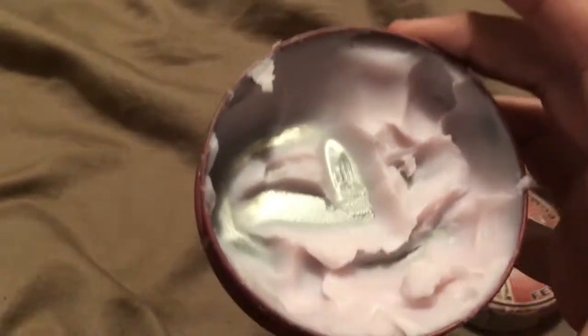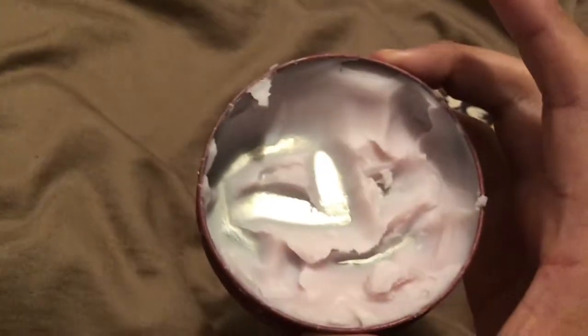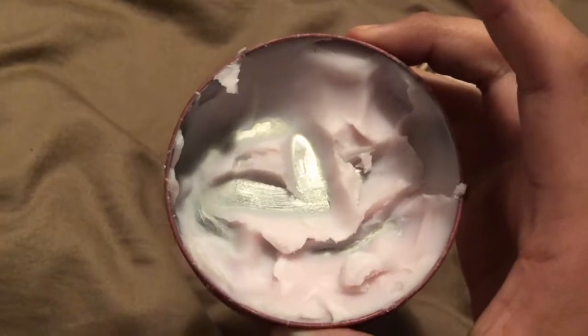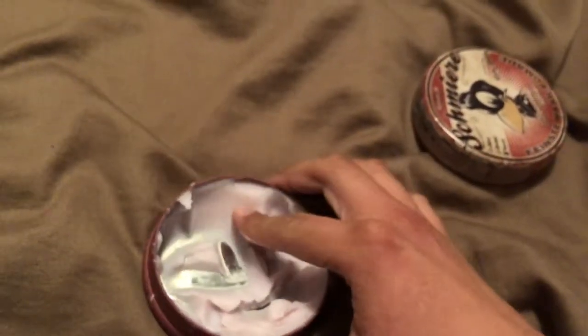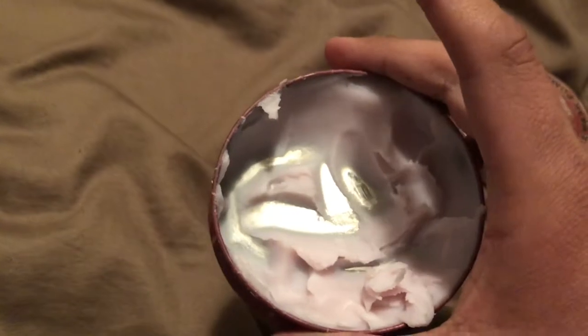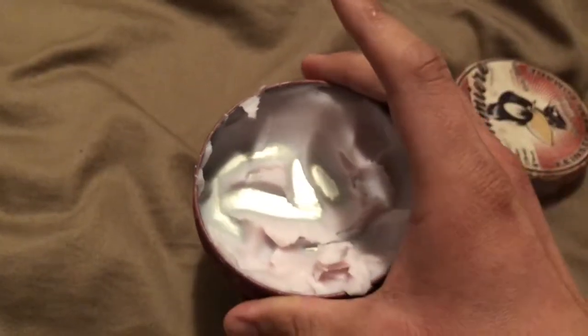Looking inside the tin, the product is a kind of whitish-pinkish color. It has a very bubble gum, fruity scent — kind of like Double Bubble or bubble tape. It's a very oily thing; it's an oil-based pomade, very slick and oily. You need a couple of scoops to get what you need.